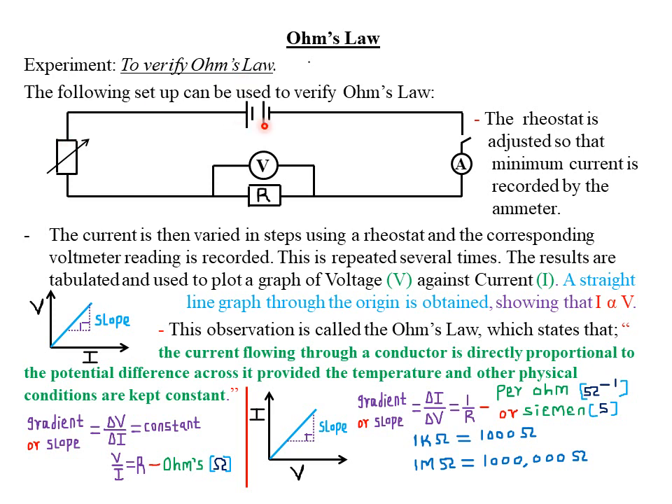We also need a source of power, that is our battery, as well as a switch to open and close the circuit. We also have an ammeter to measure the amount of current through the circuit, connecting wires, a voltmeter for measuring the amount of voltage across the resistor, and a fixed resistor to give us a fixed amount of resistance.